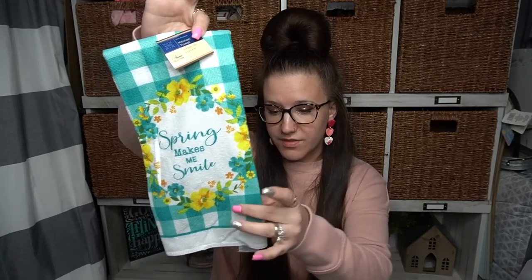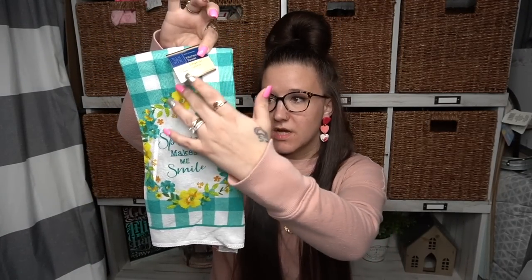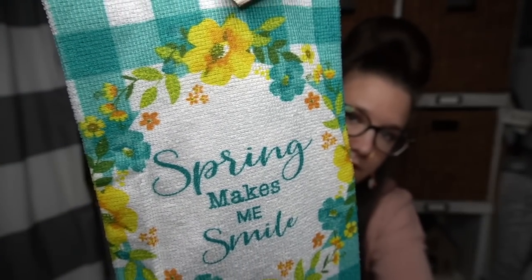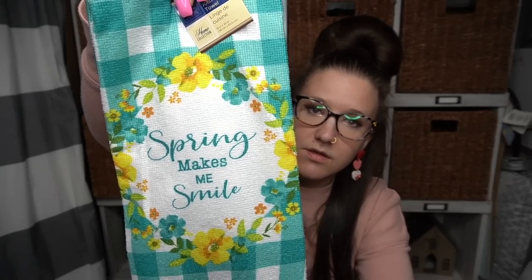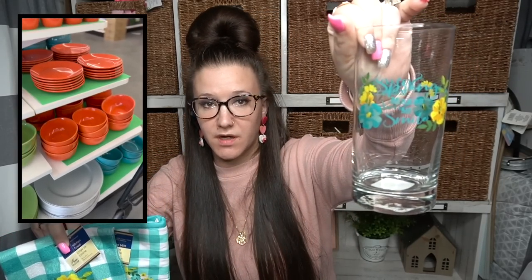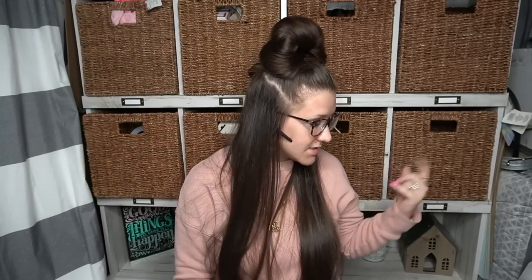So these are definitely new. It's a set — "spring makes me smile" with the teal buffalo check. Look how pretty that is — the yellow and teal flowers with a little bit of greenery. So I found the oven mitt, the towel, and the glasses that go with it. They also had a bunch of different color glasses and bowls — I think they had orange and teal.